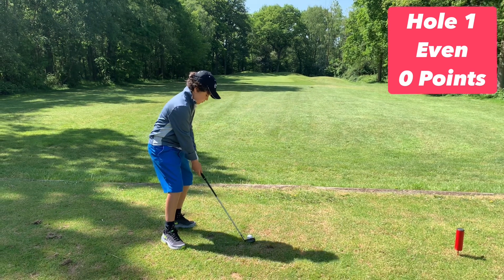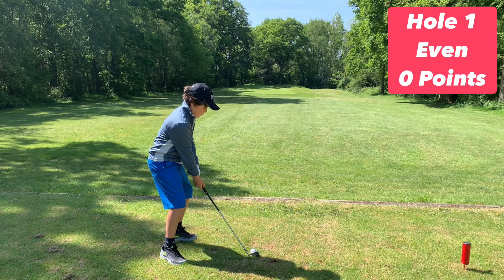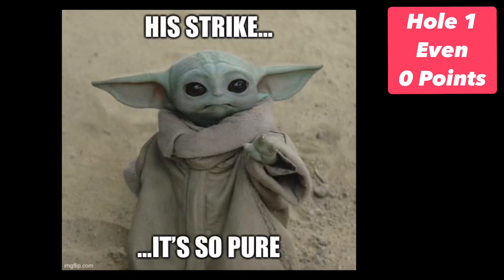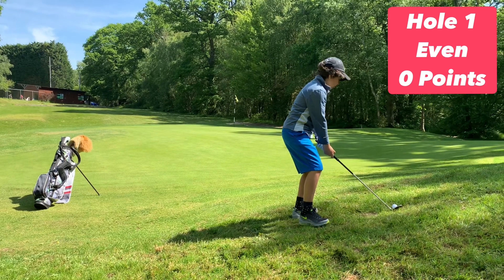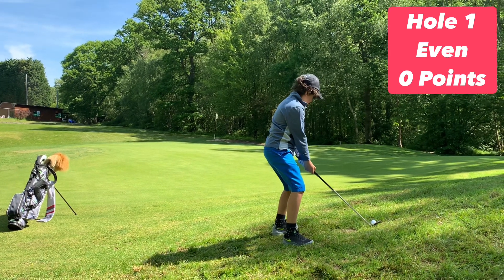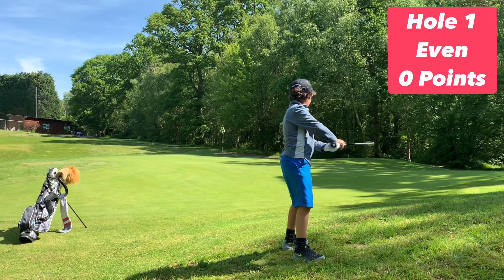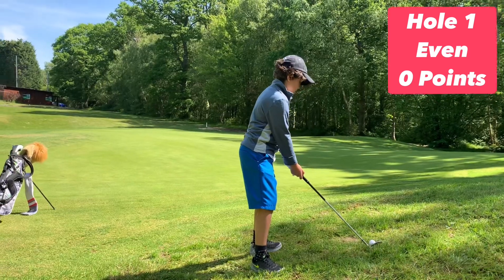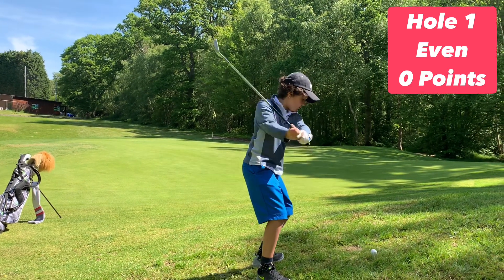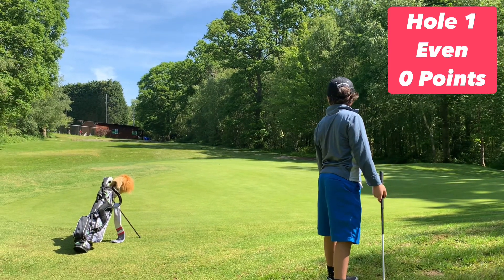Then the other golfer can hit a really good strike. So Arty number one tries to hit this to the right-hand side of the green, that leaves Arty number two to hit it to the centre of the green. Then we can choose which one we like best.